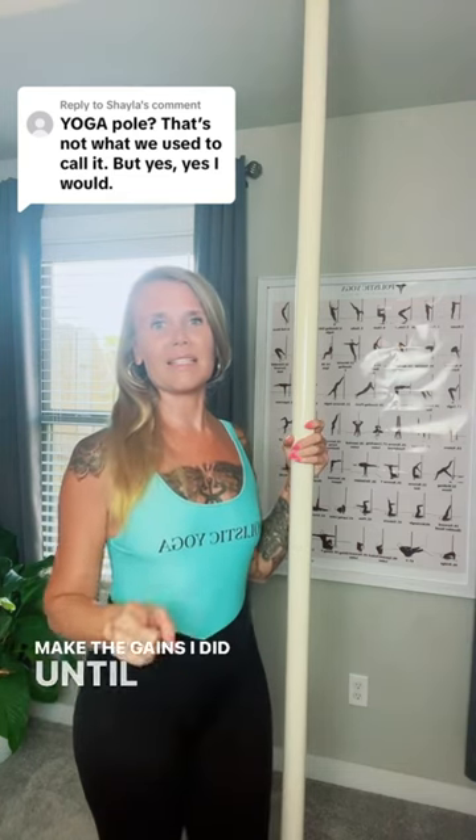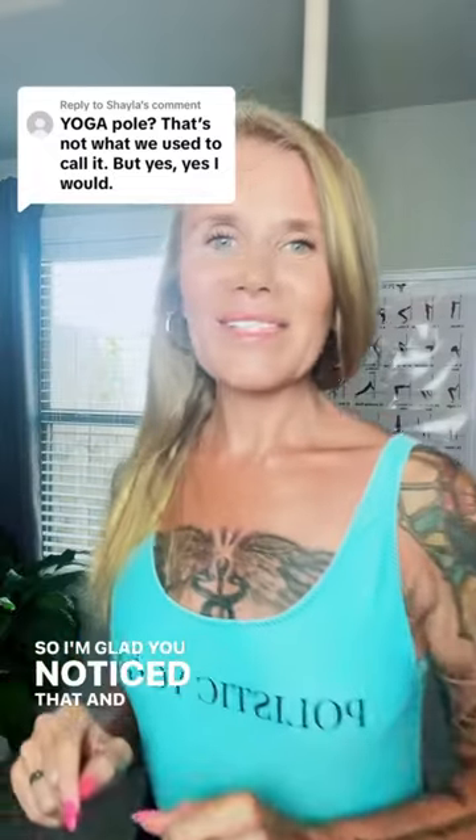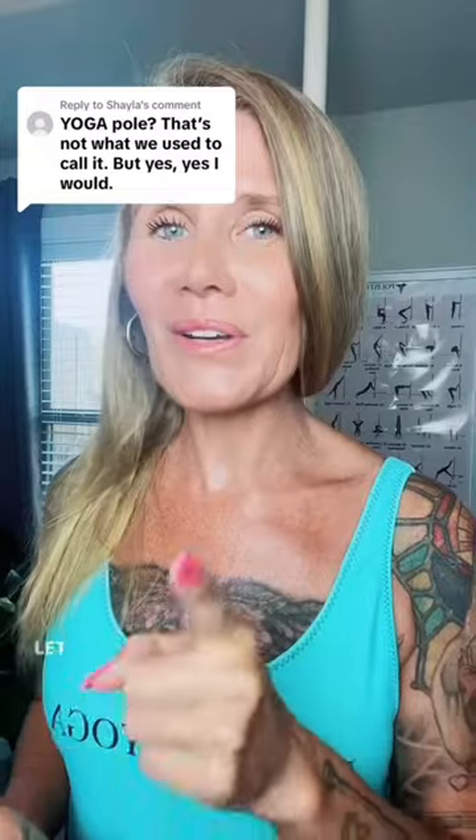I've been certified to teach yoga for over 20 years, and I didn't make the gains I did until I put the yoga pole with it. I actually coined the term yoga pole, so I'm glad you noticed that. If you have any questions about getting your own yoga pole — because I think it's the best fitness tool on earth — let me know.